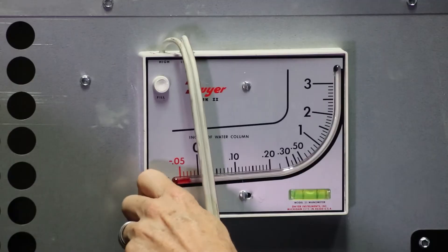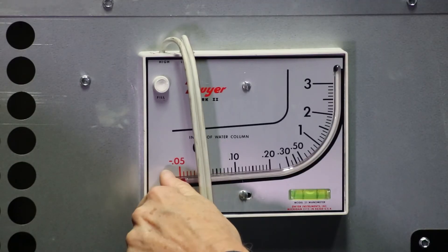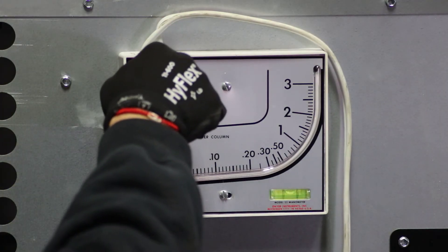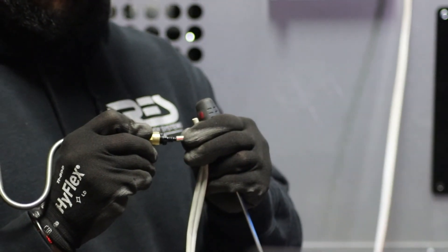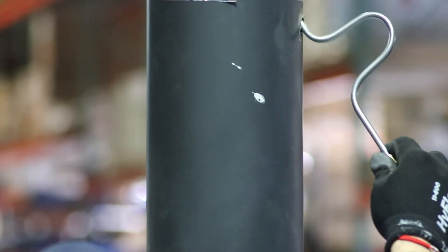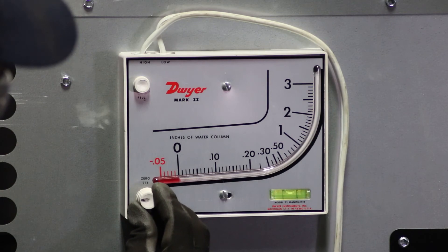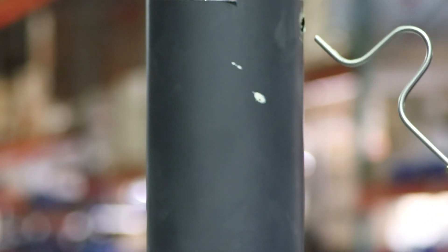Install the manometer to the heater, ensuring that it is level. Turn the zero set knob counterclockwise to its limit, then turn it clockwise for a full rotation. Next, remove the fill cap and slowly add manometer fluid until it just becomes visible in the gauge. Connect the tubing from the draft probe to the low port of the manometer. With the probe not inserted into the chimney flue, turn the zero set knob until the manometer gauge reads zero. Find or create a small hole for the manometer probe after the heater outlet and before the T and damper. Insert the probe.